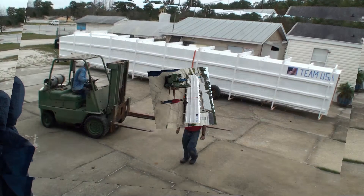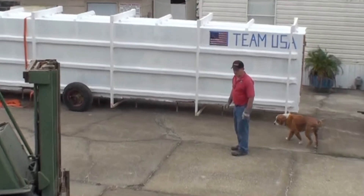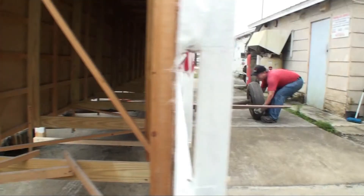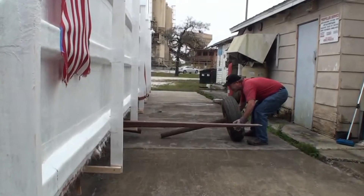We use the forklift to lift it up so that we can take the tires off. The forklift is a really big help. These tires are quite a bit heavy.